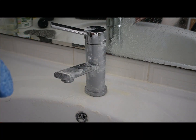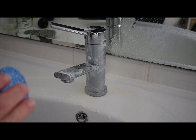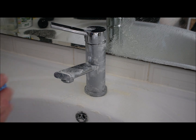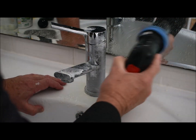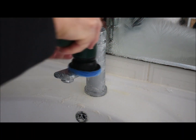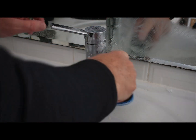Last but not least in this demonstration is a scouring-style pad. This one is safe on glass — obviously always check and do a small area first. Great for things like tiles or glass in the shower. You can see I can put it on a nice chrome tap and it's going quite well and not damaging things.